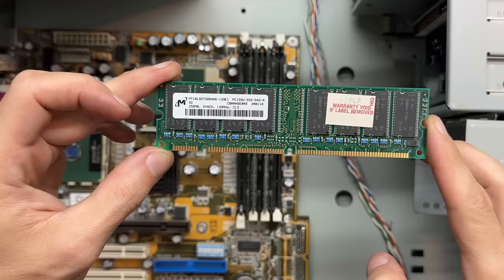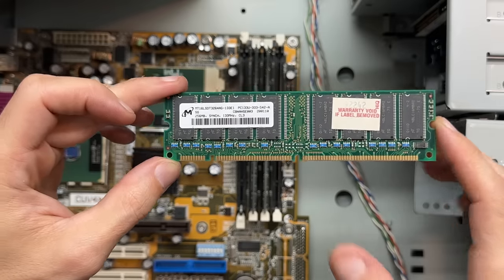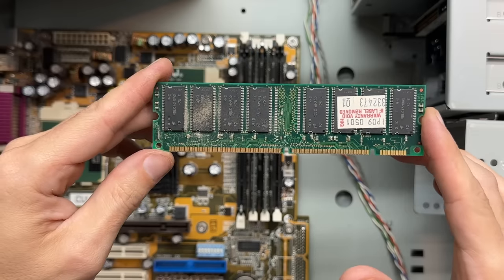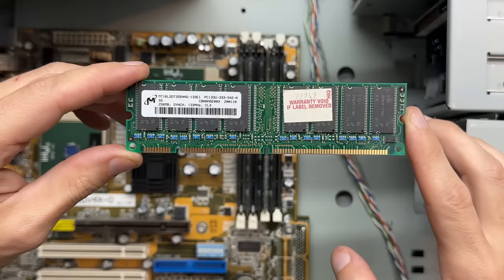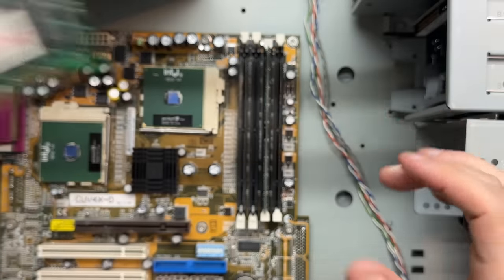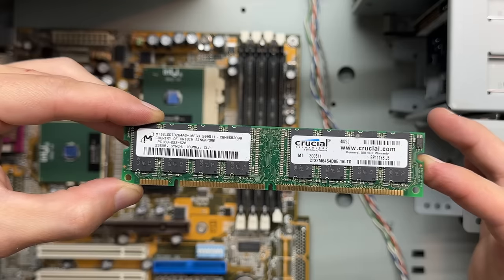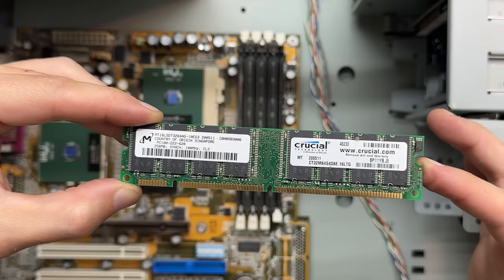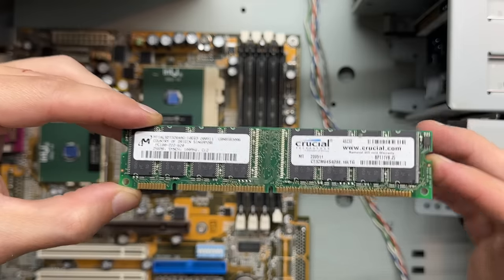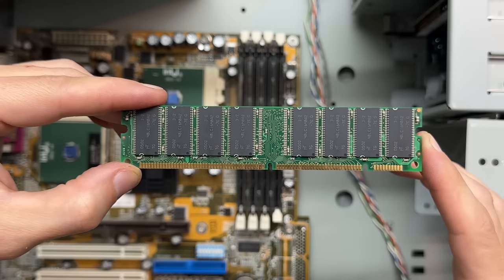Now let's check out that RAM. The one I already took out is a 256 meg PC-133 stick — appears to be original to the system. They were serious about that warranty — they got stickers on both sides. The next one is an identical stick, bringing our total up to 512. And the last one is a 256 meg stick of PC-100, so 768 megs total. But with this stick being PC-100, it's causing the PC-133 sticks to downclock themselves, which is not ideal but it works. This was obviously a later addition, with the speed mismatch and missing warranty stickers.